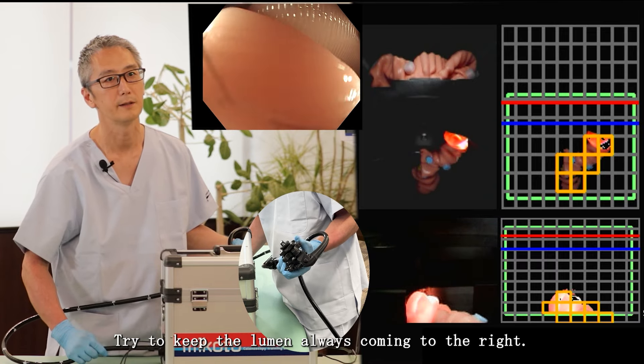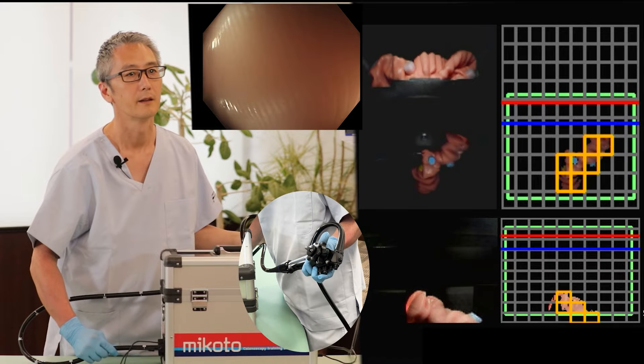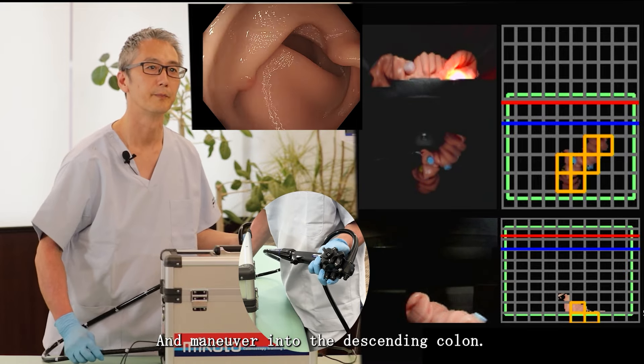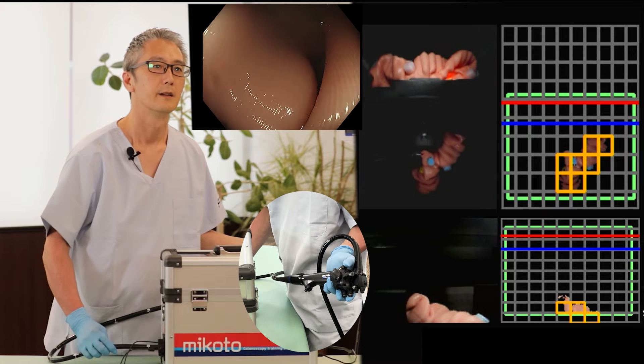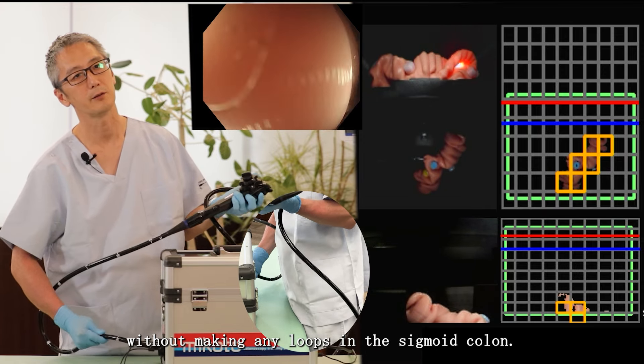Try and keep the lumen always coming to the right and maneuver into the descending colon. Now I've passed the sigmoid colon without making any loops.